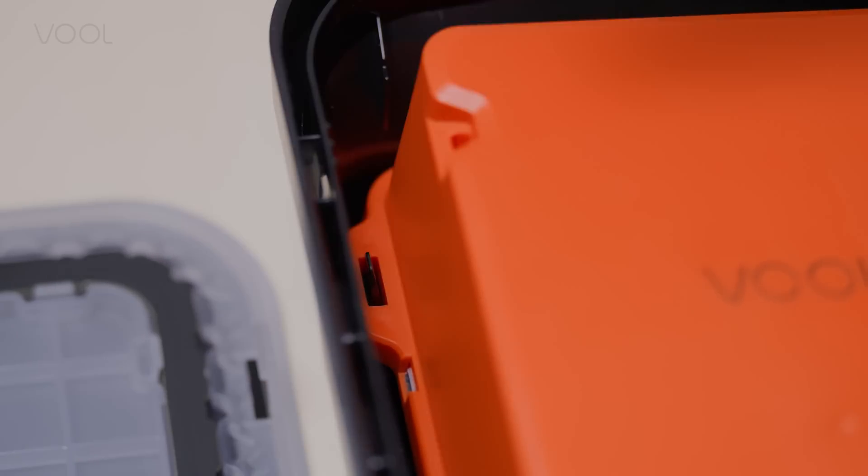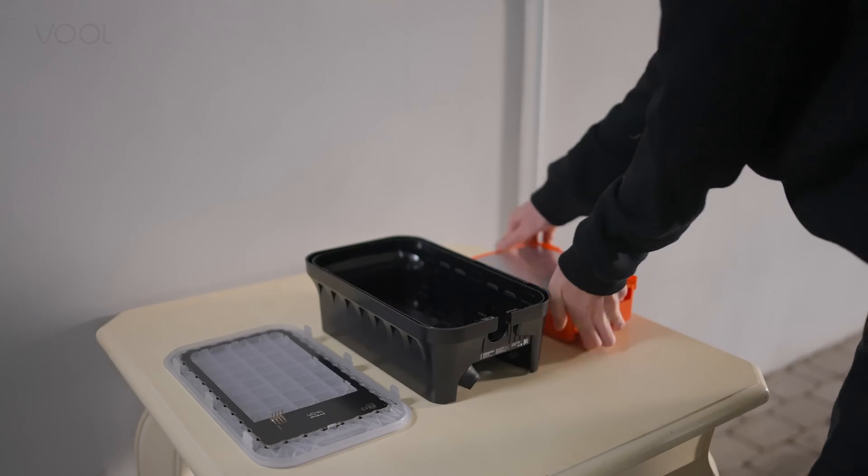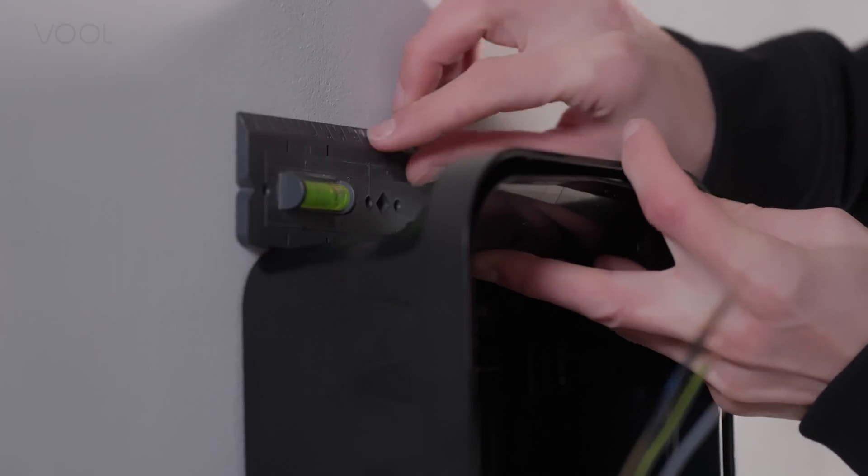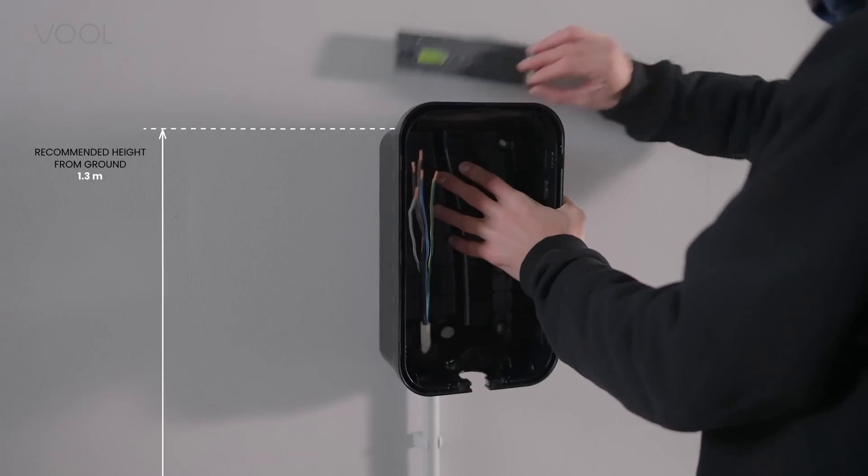Remove the orange charge controller. To mark the drill holes, place the charger case on the wall. Use a level to make sure it is properly aligned.